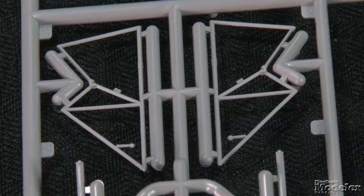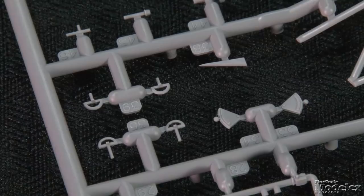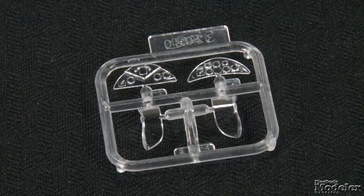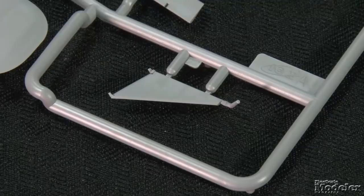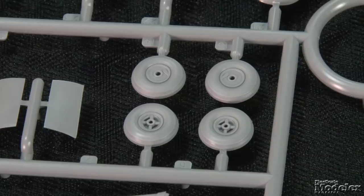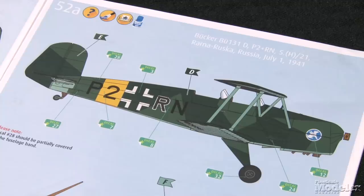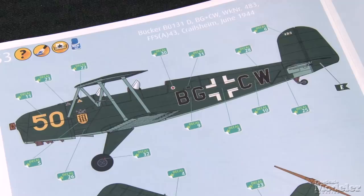The cockpit comprises frames for the sides, floor, and cross members, control sticks, pedals and throttles, and seats. Decals provide dials for the clear plastic instrument panels. The clear sprue also provides low windshields. Simple landing gear legs, wheels, interplane and cabane struts finish the airframe. A rigging diagram is provided. Decals and color diagrams give markings for two German Bucker aircraft — one on the Eastern Front in 1941, the other in Germany in 1944. No swastikas are included. There aren't a lot of parts in Revell's BU-131, but it should be a pretty straightforward build of the graceful trainer.